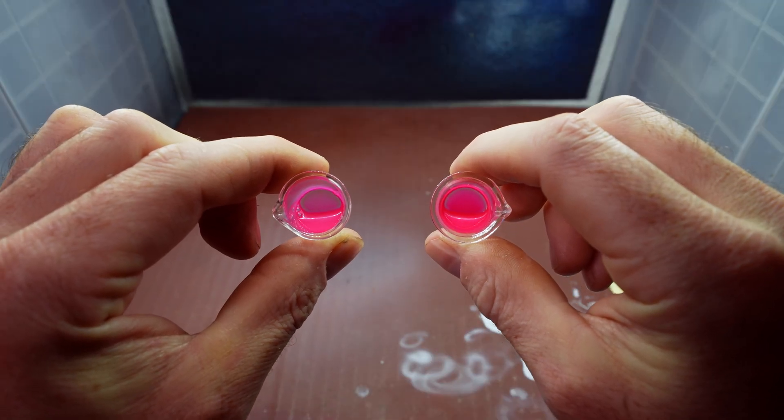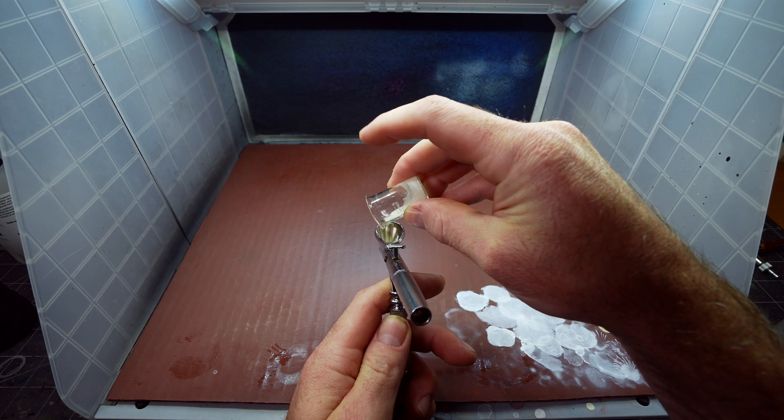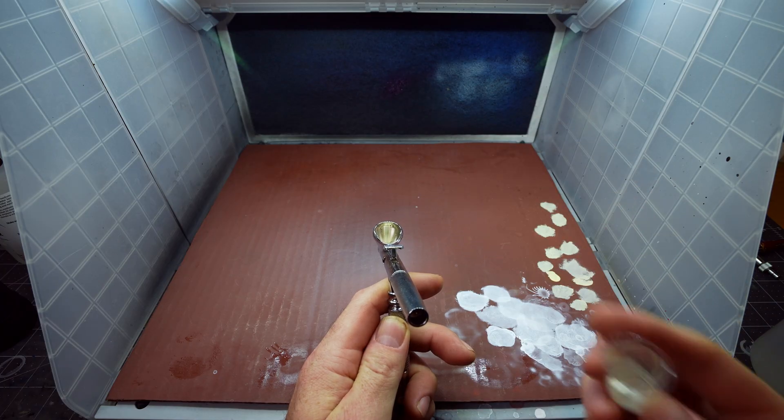Once you've narrowed into that viscosity that works perfectly for the task at hand, take note. You don't literally have to write down notes, but mentally remember how the paint interacted in the beaker and how it sprayed for the task you're using it for. When you focus on those two things instead of calculating and perfecting, it will come intuitively to you — it will become second nature.